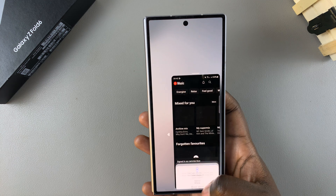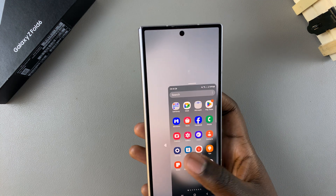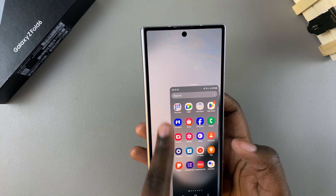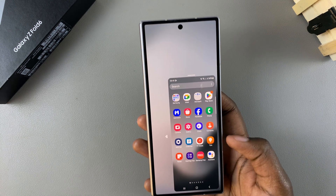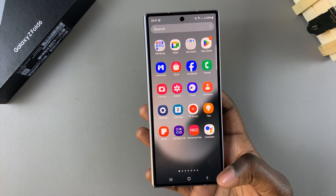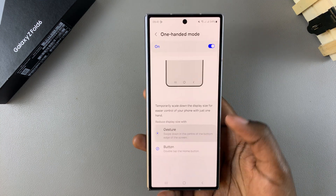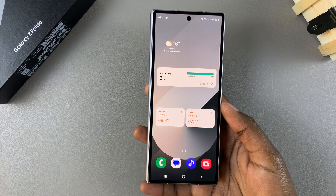Everything you do in one-handed mode should be exactly the same as when your phone is in full screen mode. To exit one-handed mode, simply double-tap on the same home button and you'll be brought back to your normal viewing.